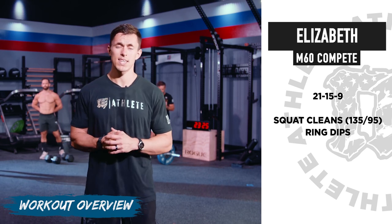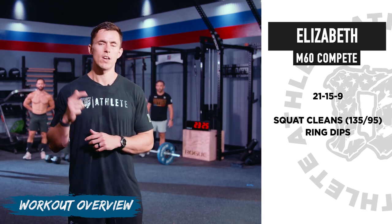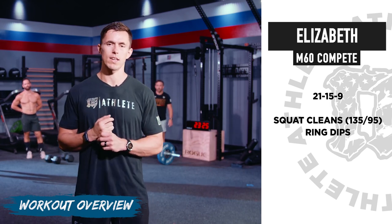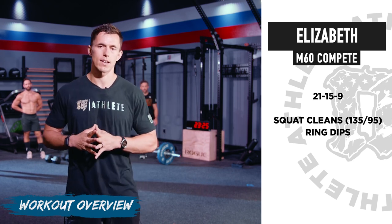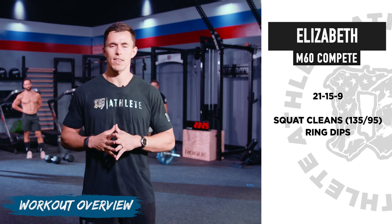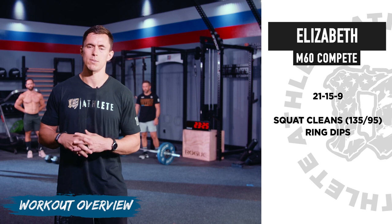The Mayhem 60 version is just Elizabeth — the classic CrossFit benchmark workout: 21-15-9 of squat cleans at 135/95 and ring dips. If you follow some of our competitor tracks, you'll actually hit Elizabeth Elevated, which was at the CrossFit Games.